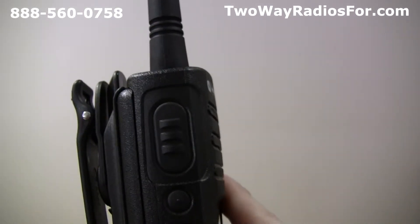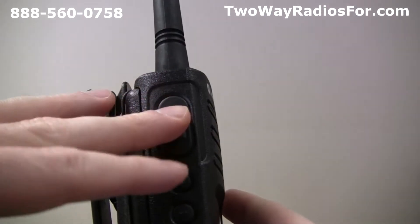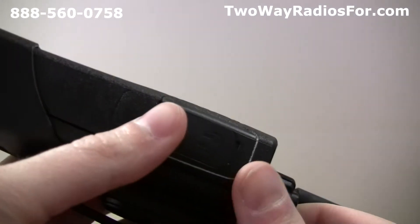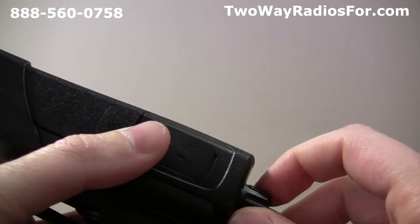Next, we need to enter programming mode. To do this, all you have to do is press the push to talk button and side button 1 at the same time for 3 to 5 seconds while turning on the radio, until you hear an audible voice announce the channel number.